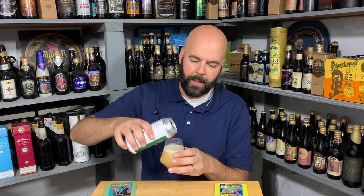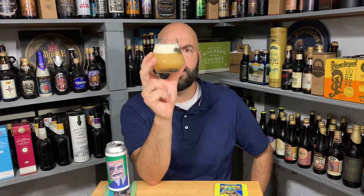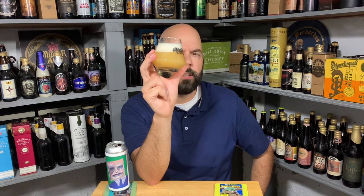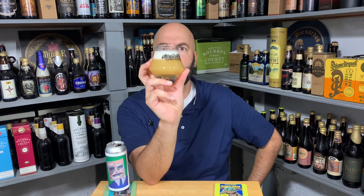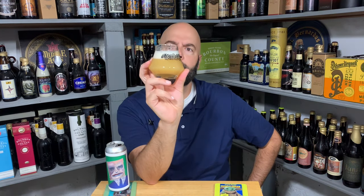So it's got some haze to it. More orange than yellow, but definitely both are there. Definitely hazy — beyond unfiltered, but not quite butternut squash soup. Good amount of head on that. Compact bubbles, a little over a finger. White with that grayish kind of color to it — bone, egg, whatever color works for you. Looks beautiful.